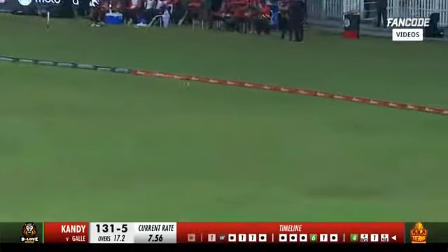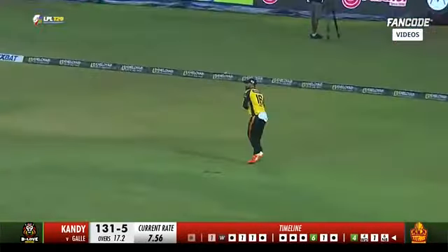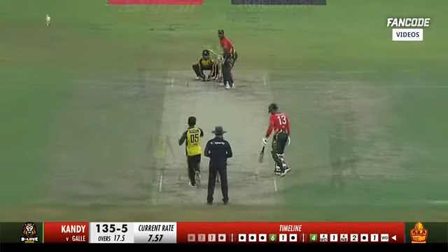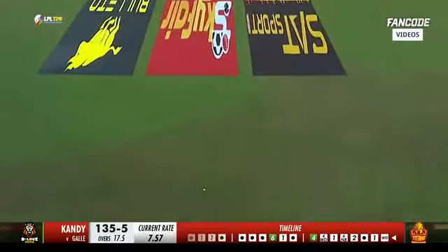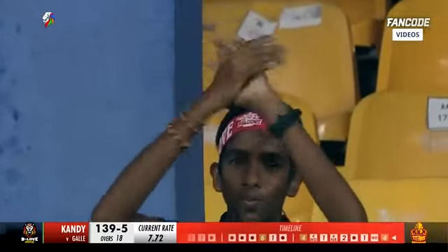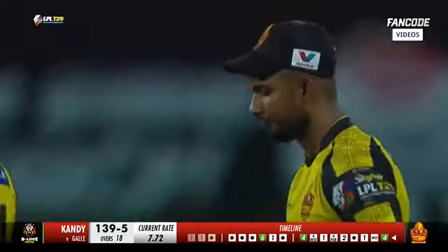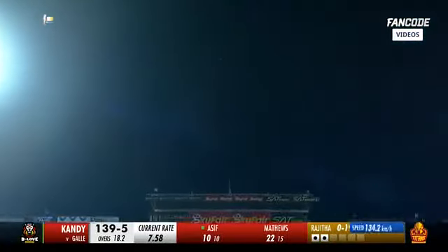Gone again — this one's in the gap. He's quick in the outfield, he does really well. Got strike, doesn't bother to move — is it gone all the way? And that is the most expensive over of the London Premier League this season. 139 — oh, it's in the slot but he isn't able to get there.